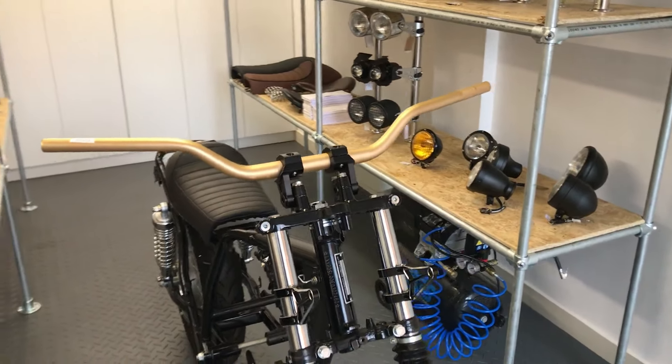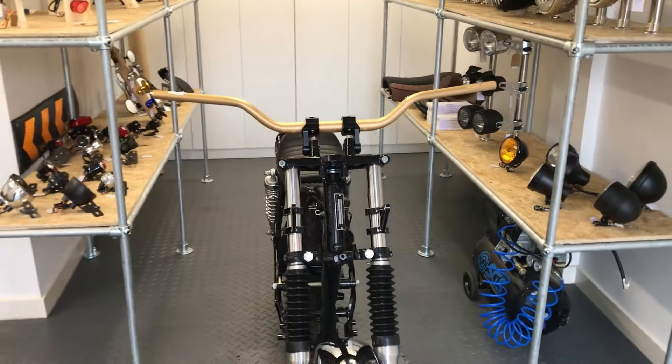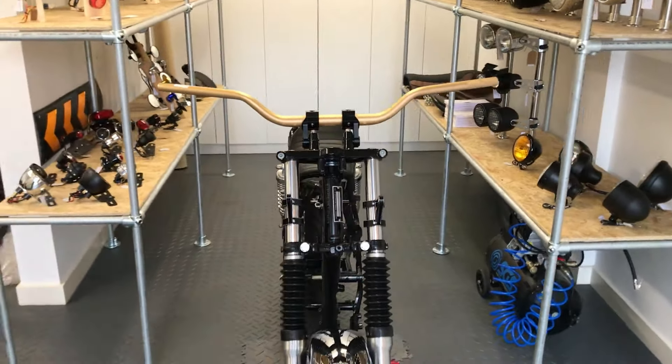Welcome to Alchemy Parts, the motorbike accessory specialist. We sell a wide range of bars in both 22 and 28mm diameter, that suit a wide variety of bikes from drag bars to apes, flat bars, motocross bars and so on.